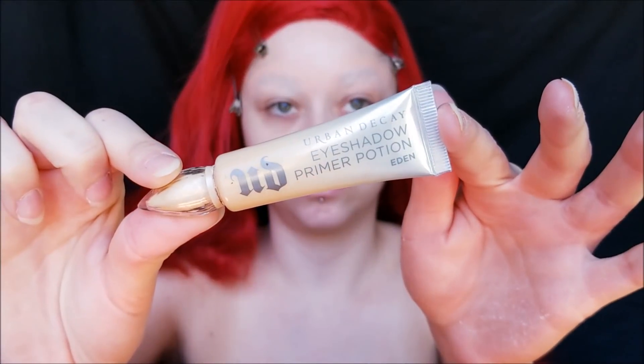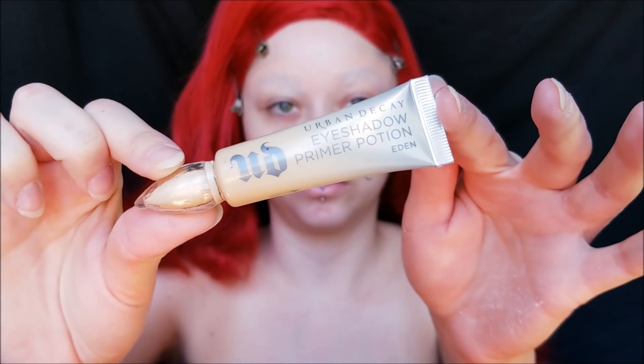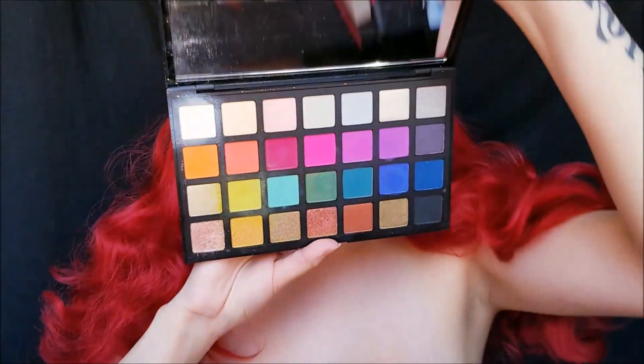Looking crazy with no brows! Next I'm going to prime my eyes. I'm using my Urban Decay Eyeshadow Primer Potion in Eden as always, and I do a little bit extra. After I cover my whole lid, I put some on my actual brow area. That way the shadows blend easier, because sometimes when you cover your brows and try to do eyeshadow it gets all blotchy, so if you do a little bit of primer specifically for eyeshadow there, it'll help blend it a little bit easier.